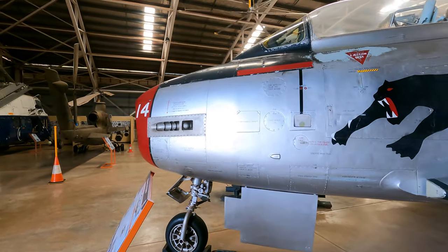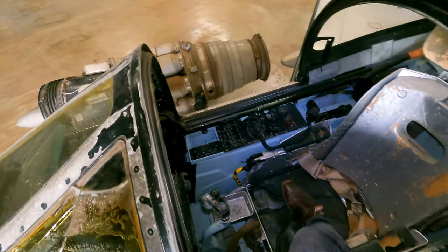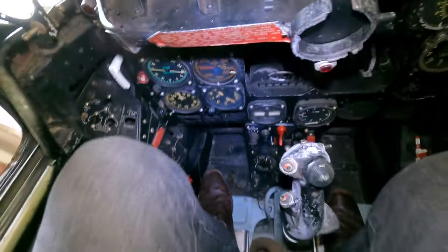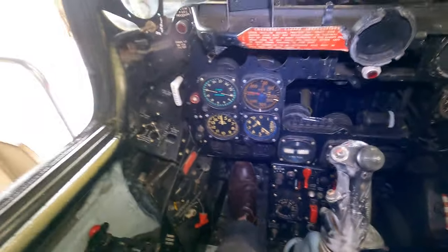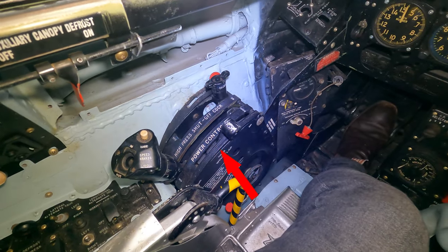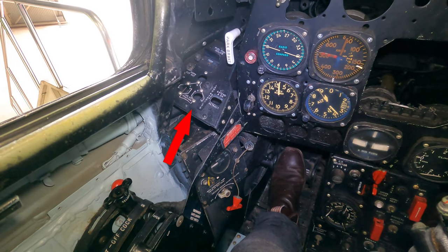Now let's take a look inside. Immediately on the left you've got the controls for the cabin — airflow, temperature, lighting, etc. Forward of that you've got the throttle with an integrated button for the air brakes. Just medial to that are the flap controls. Moving forward you've got the landing gear status indicators, which is fairly self-explanatory.